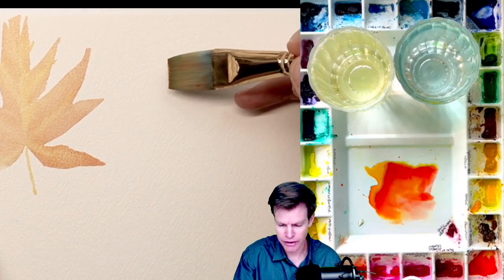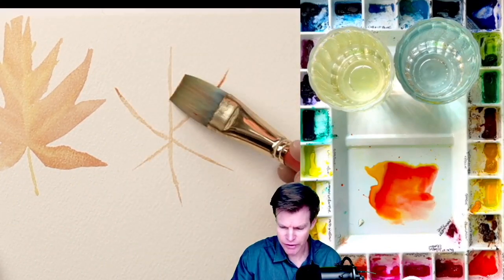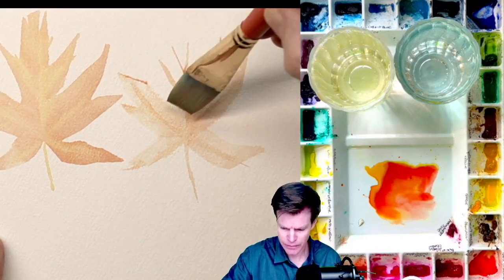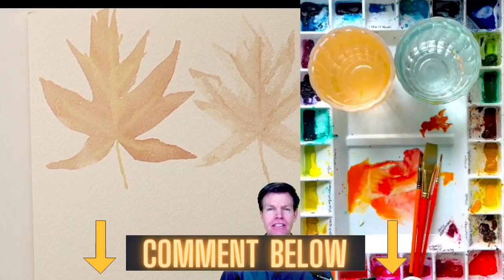I'm going to start right over again, right next to here. You can see that this one's a lot darker than this one, so you could go over that a few times. What are your favorite types of leaves to paint? Let me know in the comments below.